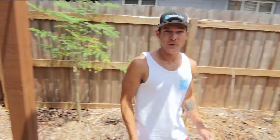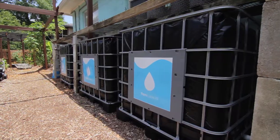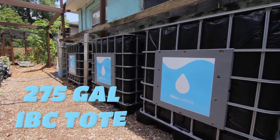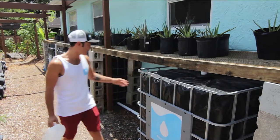We need to take rainwater into the 21st century by building what I call the Internet of Rain. So I'm going to introduce you to RainCube. This is a RainCube — it's an upcycled 275-gallon IBC tote that's been wrapped in black plastic sheeting to protect it from UV rays. What's nice about these is it's modular — you can add even more.